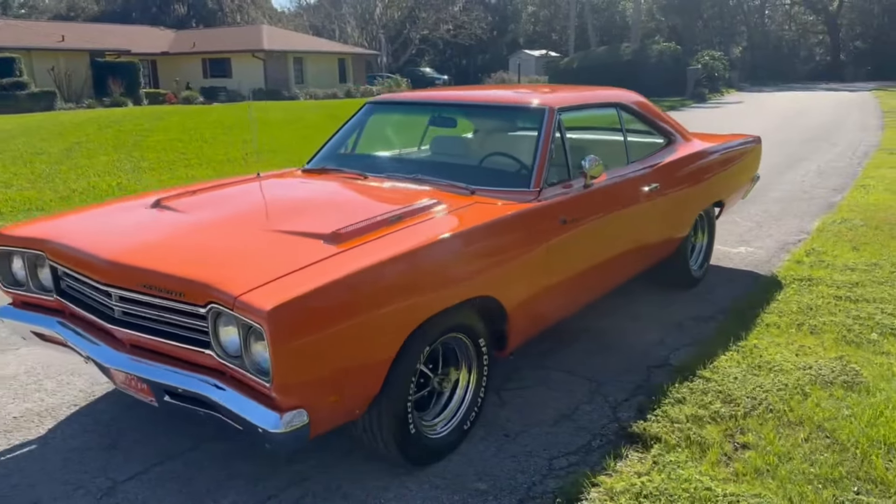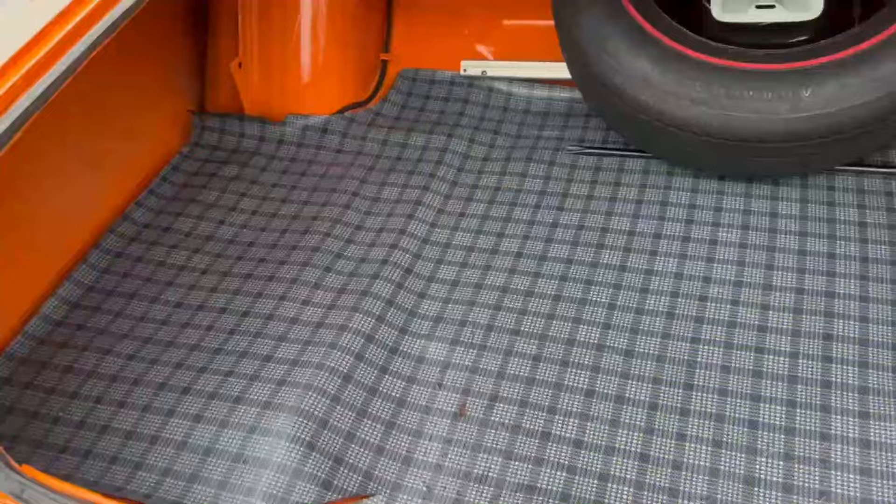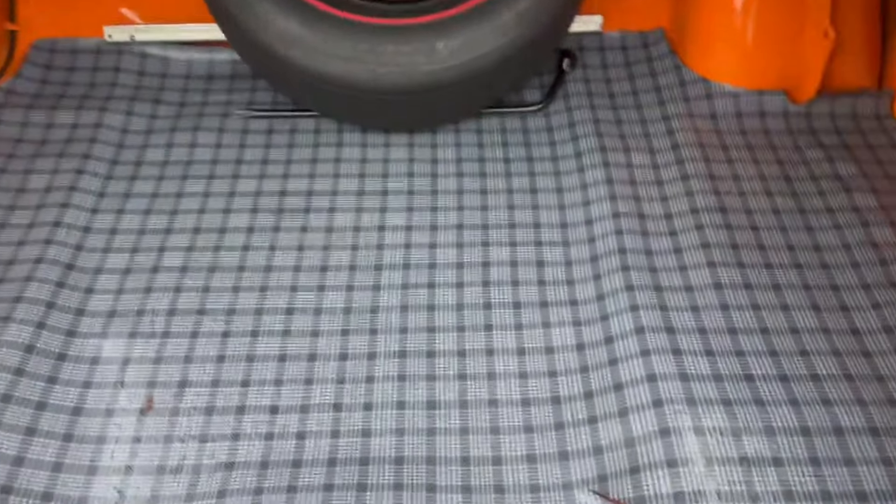I mean, what can I say? This thing is gorgeous. Look at this trunk — it is immaculate in every way. All done to the T, to the brim.